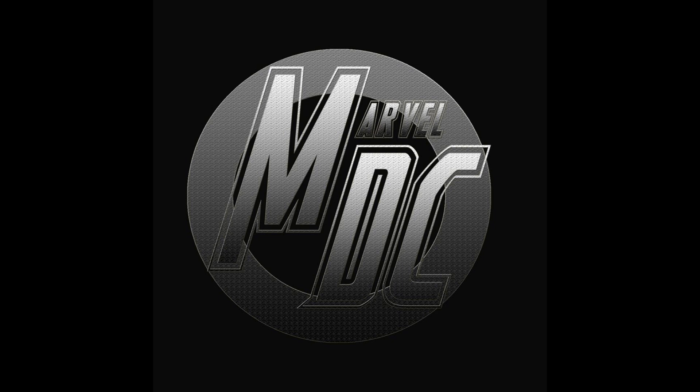Black Panther Wakanda Forever is coming to Disney Plus on February 1st, and to 4K Ultra HD DVD and Blu-ray on February 7th. You can take a look at the unused Namor concept art on Joshua James' Instagram.